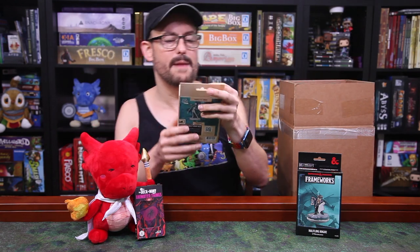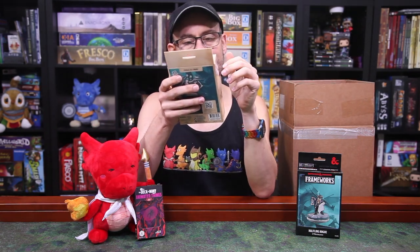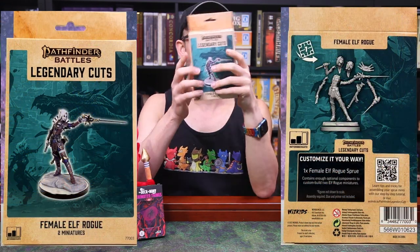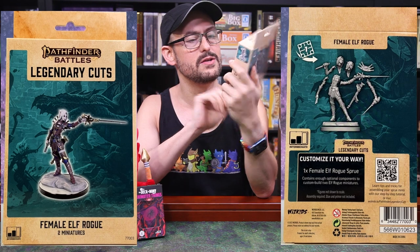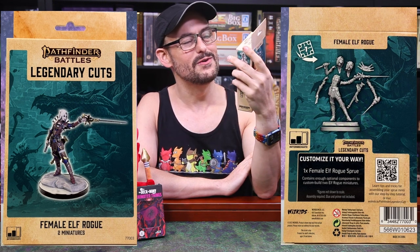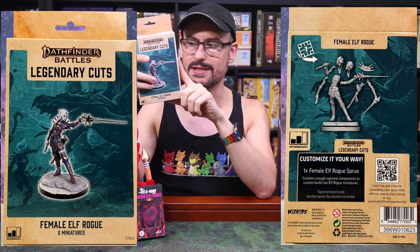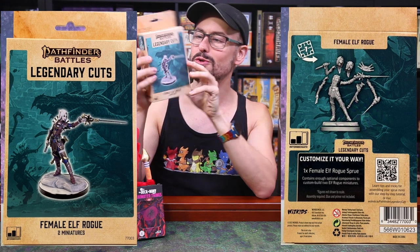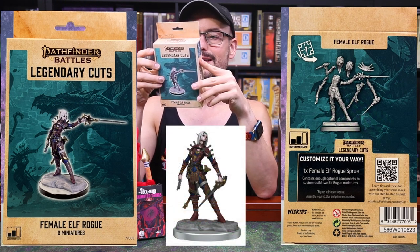We have our first Pathfinder Battles Legendary Cuts, which is going to be very similar to the Frameworks minis. This one's interesting because you can still make two minis, and it's labeled as Female Elf Rogue — but that is Merisiel. If you know Pathfinder, you know they have iconic characters to represent each of the various classes, and this is their iconic rogue. So you can make two different Merisiel's, looking at the various things she can hold in various parts. Very cool.